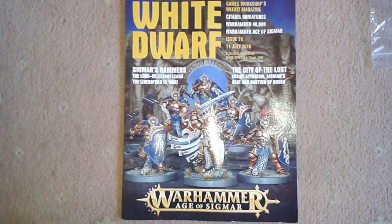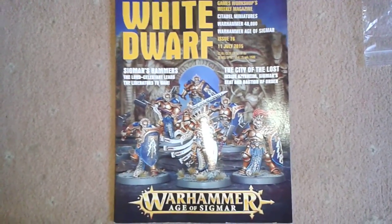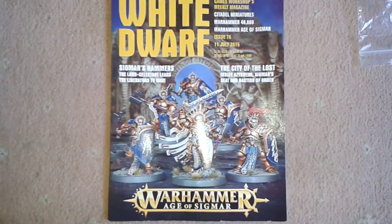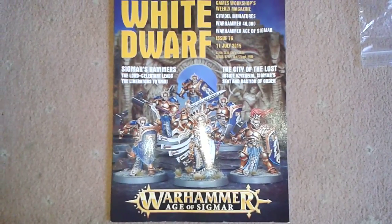Hi guys, another build video here, and this is just a quick one. It'll be going up a day late — I won't be able to upload it because I'm off out now and I won't be back until tomorrow, so there'll probably be two videos tomorrow uploaded.